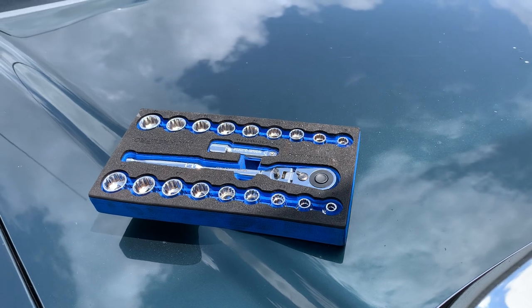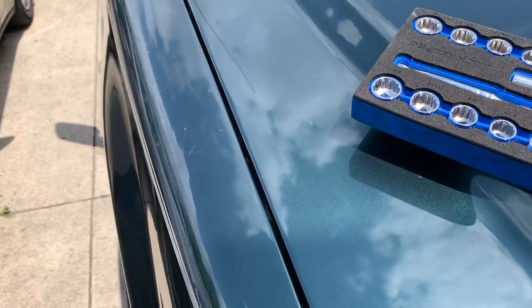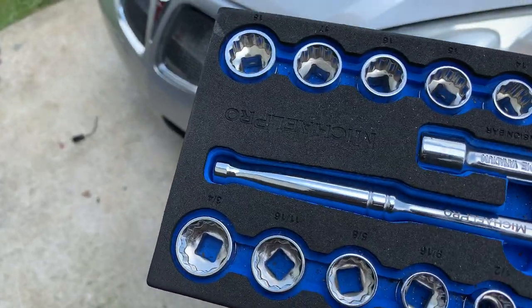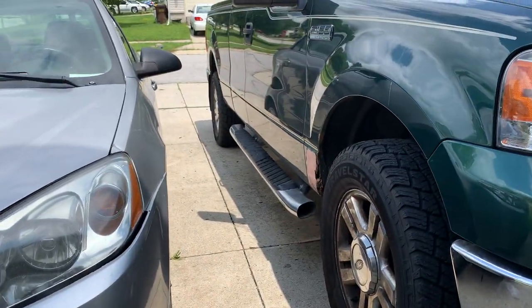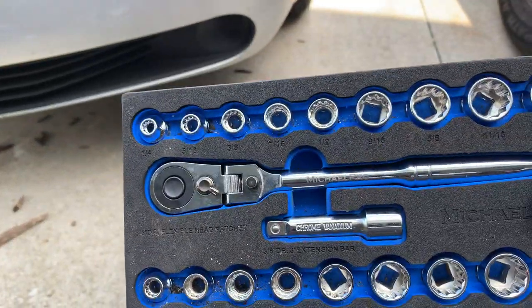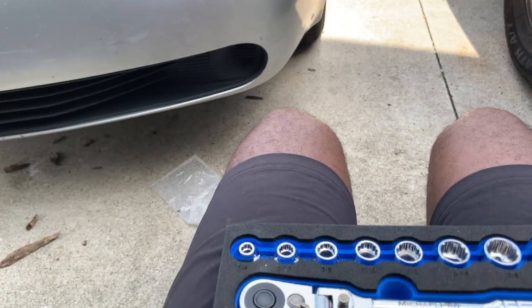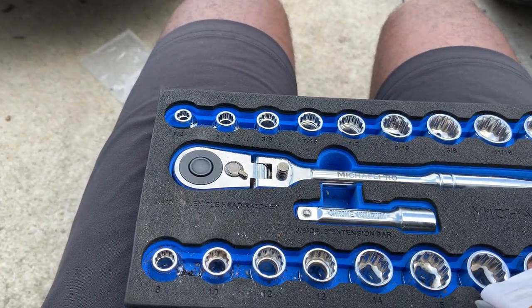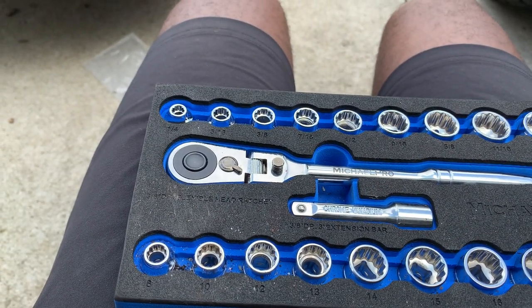Alright guys, short little video here about this Micro Pro socket set. I'm at my brother's house, just worked on his F-150 and his Pontiac G6. As you can see my hands here, got the mechanic's hands going on today.